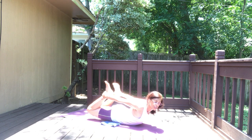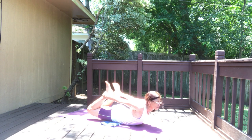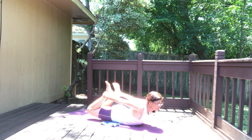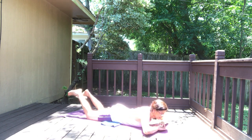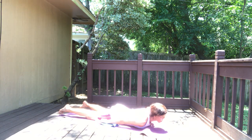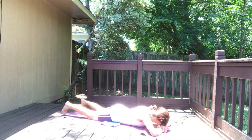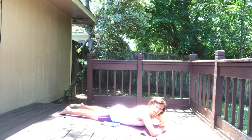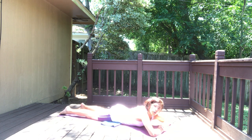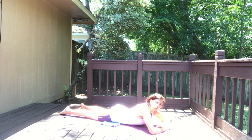Three, two, and one — release. Turn the head to the other side, arms on the sides of the body, or take the arms in front and relax. We're going to do one more bow pose — the floor poses we repeat twice. When you're ready, bend the knees again, catch the feet, bring them a little closer together. With your inhale come up, hold. Keep breathing — some of you have an extreme wonderful back bend, explore that right now.